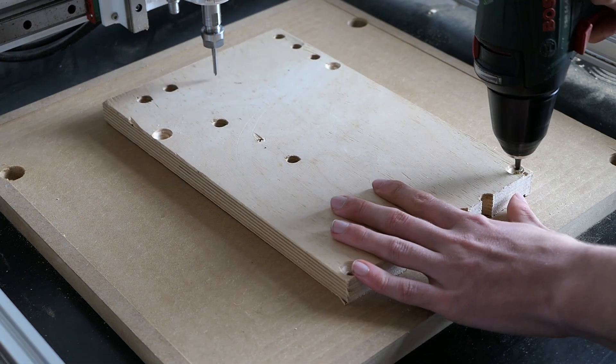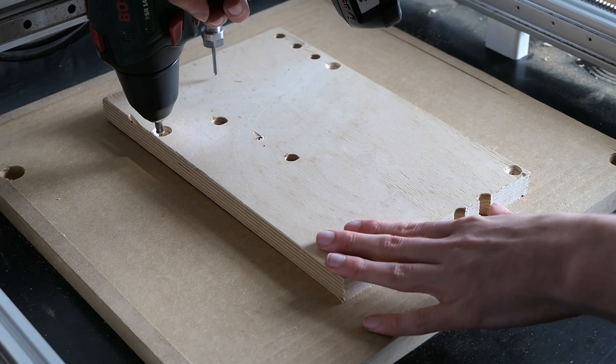Now let's get to machining this part. To attach the material I just used some wood screws.